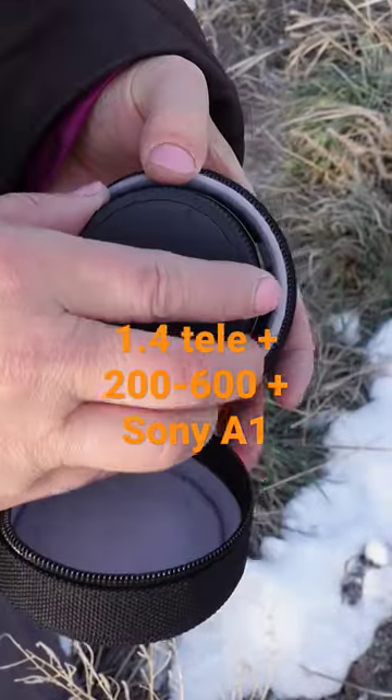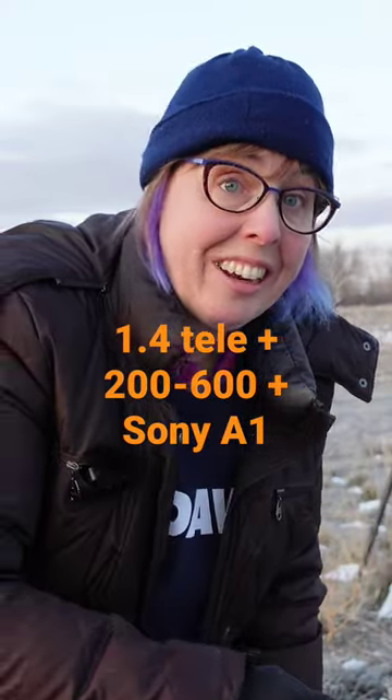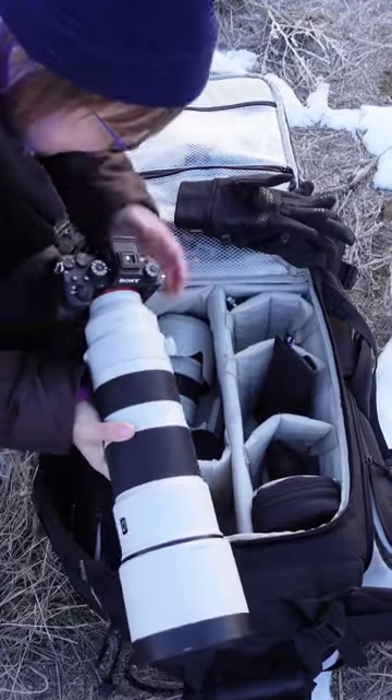I want to do some more experimenting with this because I never use the teleconverter. I think the combination of the 200 to 600 and the A1 — I never use it.